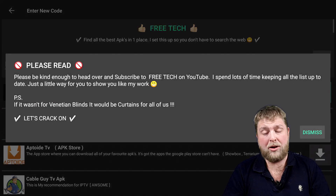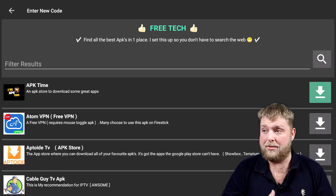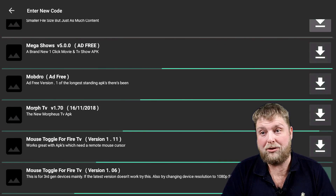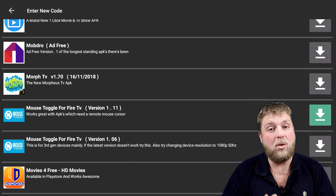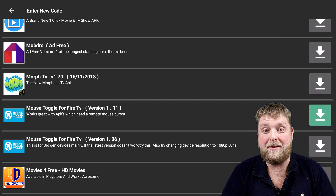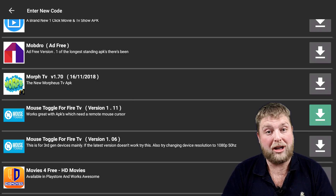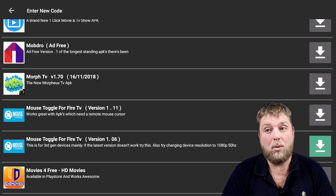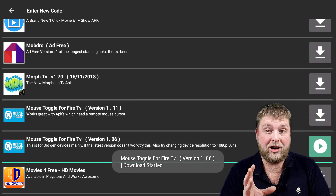Wait for it to load up. All these APKs are free to download — have a go with any you want. They are in alphabetical order, so go down to M for Mouse Toggle for Fire TV. You're going to see two versions. The newer version, 1.11, is purely for first gen and second gen fire sticks — this is very important, it will not work on third gen or the 4K fire stick. So you want Mouse Toggle for Fire TV version 1.06, the older version of the APK.